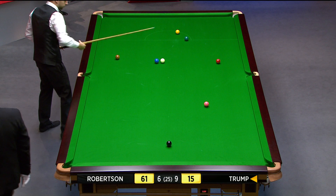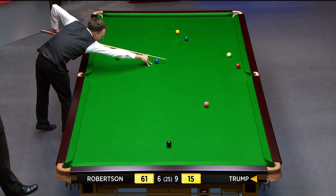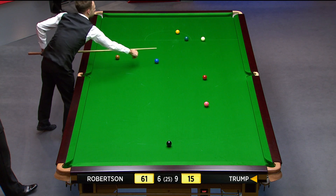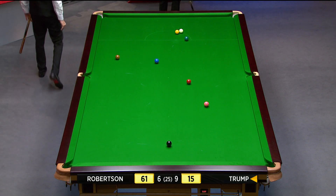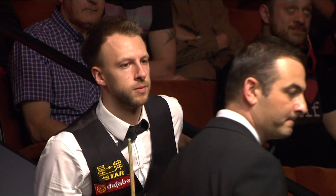Nice spot there for the cue ball. You could never have put that there if he tried to get there — you could give him 500 shots, he wouldn't get there. Is that rocked on the yellow? Is there a gap between the yellow and the green?